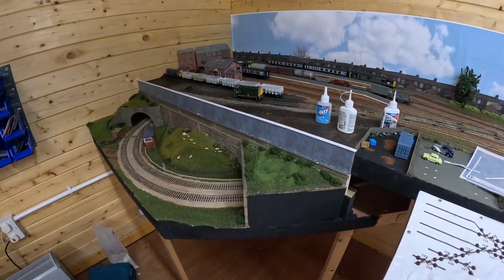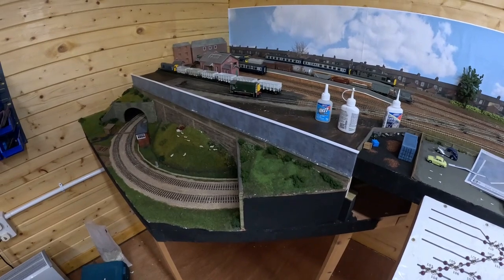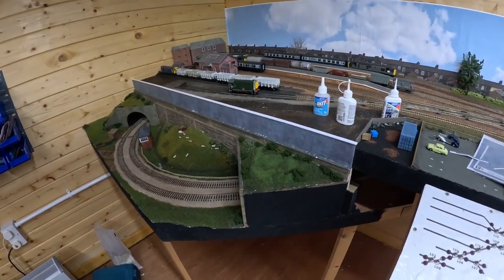A strip of plastic card cut and stuck on the top to make the coping stones. What we need to do now is to paint them an appropriate colour.